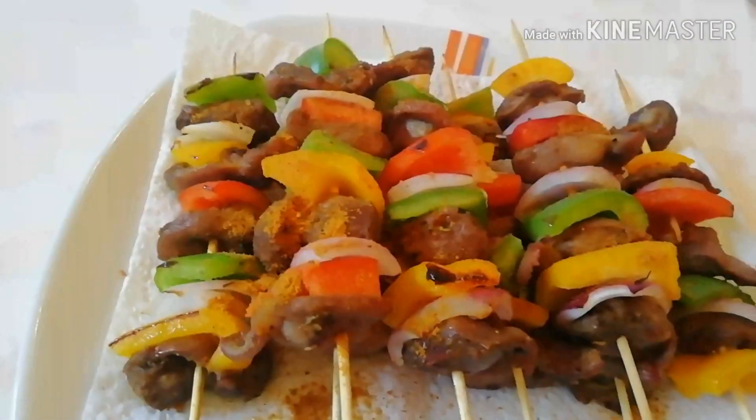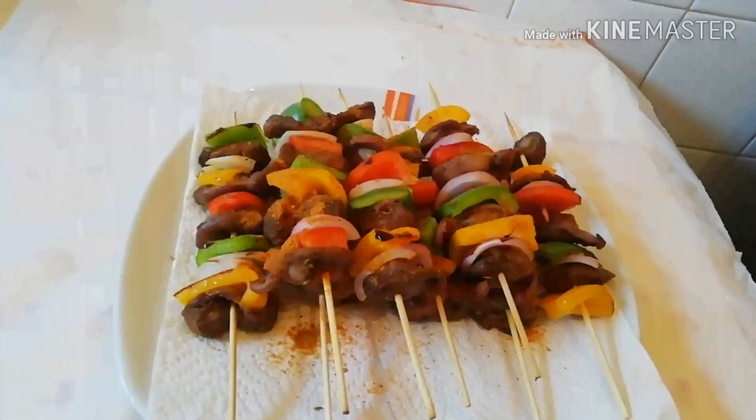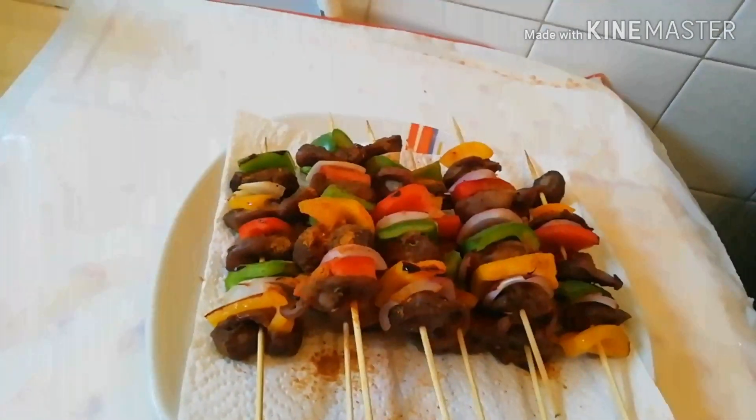So this is it, it's very nice — just have a look. This is the end of the video. Thank you very much for watching. May God bless you all.